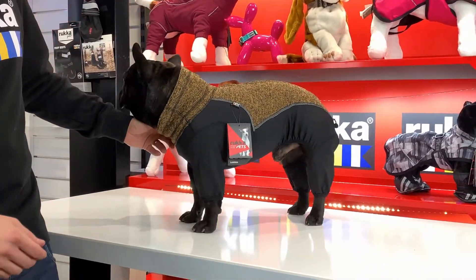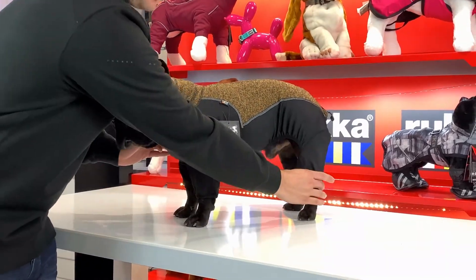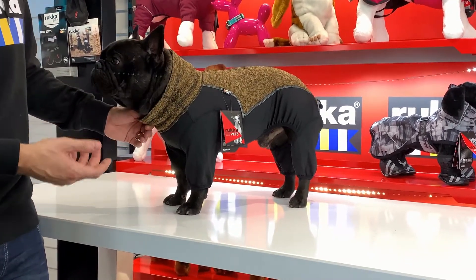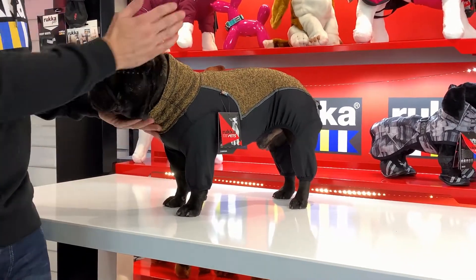So let's talk about a few of the features. It's a full overall, going all the way down the legs on both sides. This is elastin — it's not a waterproof product, but it's going to keep the majority of mud and dirt off your dog when he's out for a walk, while also keeping him nice and warm.